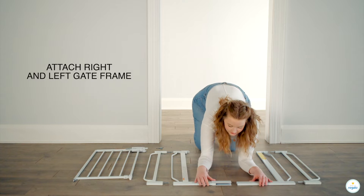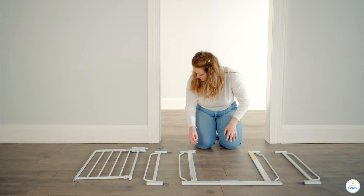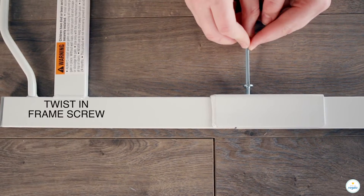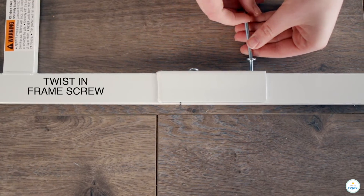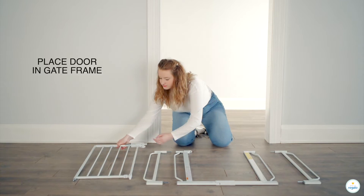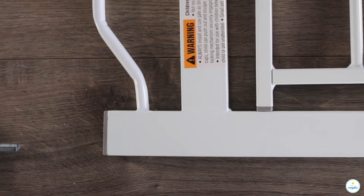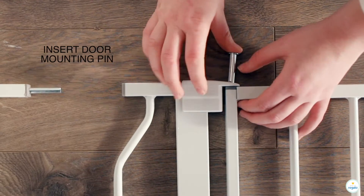Attach right and left gate frame. Twist in frame screw. Place door and gate frame. Insert door mounting pin.